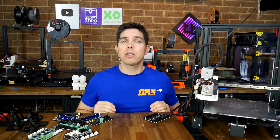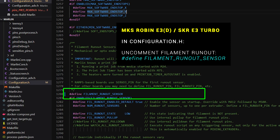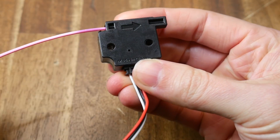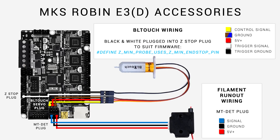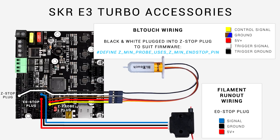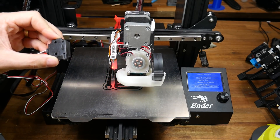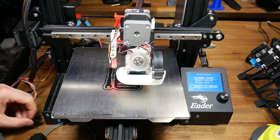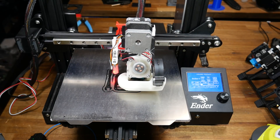Next up, another popular accessory: filament runout detection. Both of these boards have a dedicated filament runout port, so this becomes quite easy. For both main boards, the only change required from the firmware on my GitHub is to uncomment FILAMENT_RUNOUT_SENSOR, and that will add support for one of these 3-pin simple filament runout sensors. On the MKS Robin E3, it plugs into the material detection plug as shown. On the SKR E3 Turbo, it plugs into the E0 stop plug as shown. I tested filament runout detection on both main boards, and each time as soon as I removed filament from the sensor, it paused, unloaded, and after I reloaded and hit continue, the print carried on seamlessly from the same position.